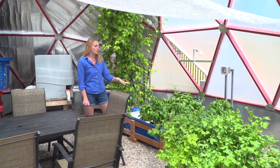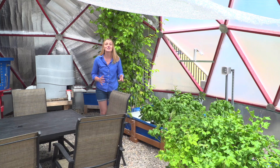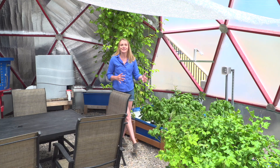They do have some more traditional aquaponic plants in here like basil and lettuce, but they also have some really unique varieties, but I'm going to let Pedro talk about all of the things that they're doing in here and how the whole system works.